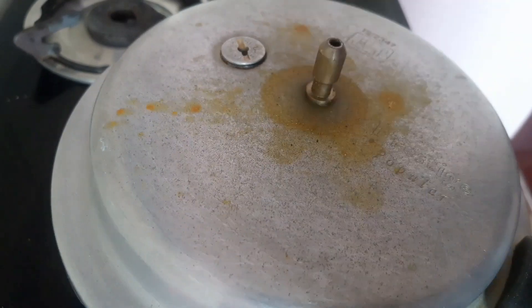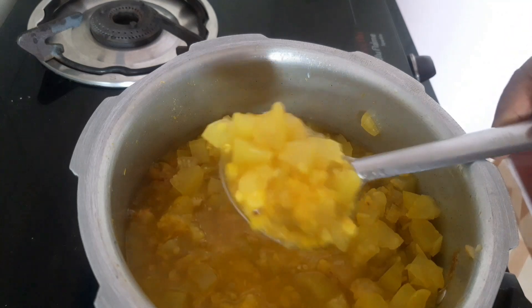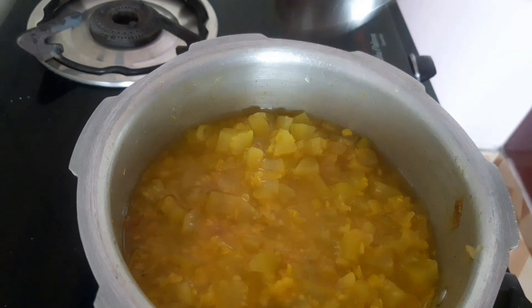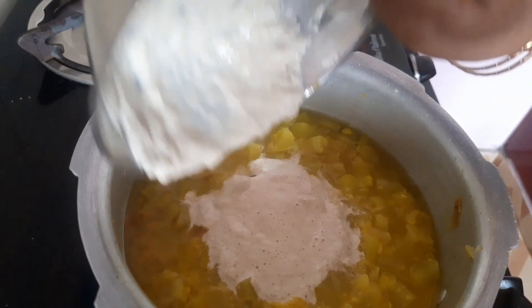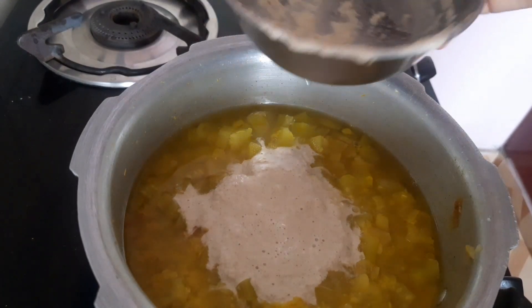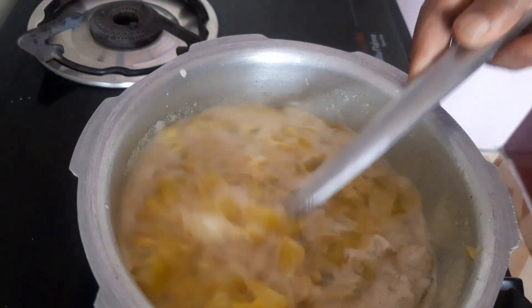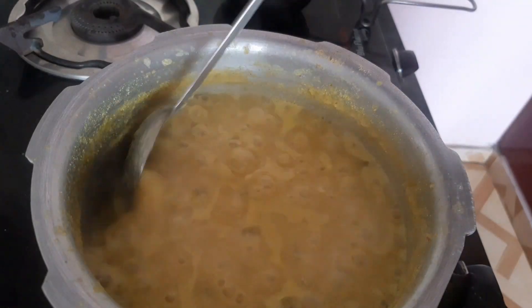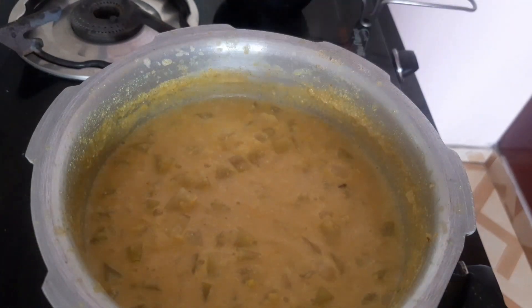The oil will be turned on — add our oil into the oil. Now we will put our oil into it. Let's mix this up and put this in the pan.